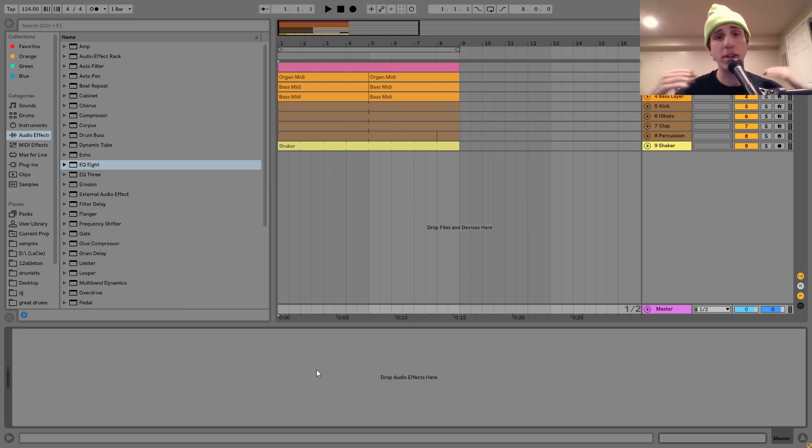Yo guys, what's up? It's Julian. Today I'm going to be showing you how to make classic deep house like Kerry Chandler. This one has been requested a ton, so I figured it was time. As usual, you can get the project file and samples from this video in the description. I'm going to be giving them away for free, so make sure to check that out. And let's get started.